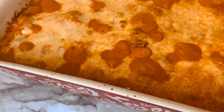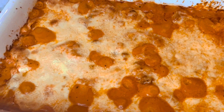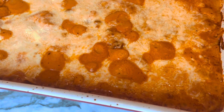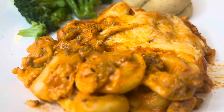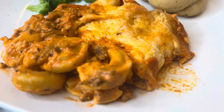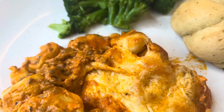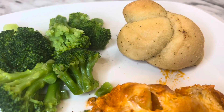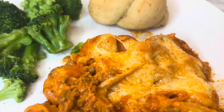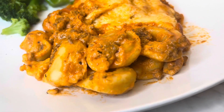Cook this at 350 degrees for about 20 minutes, or until the cheese gets nicely browned. Then just plate it up — we had ours with broccoli and garlic knots. It really was delicious and is a simple meal, great for a weeknight.